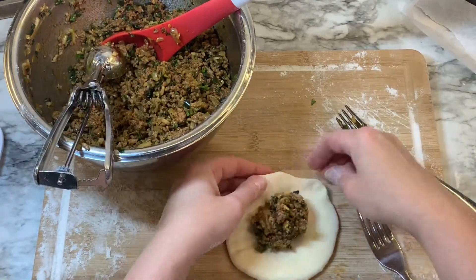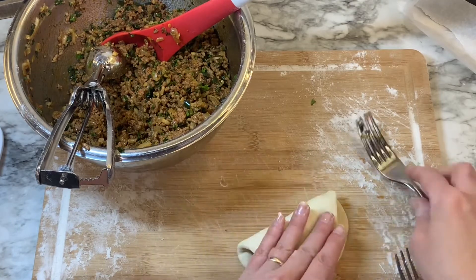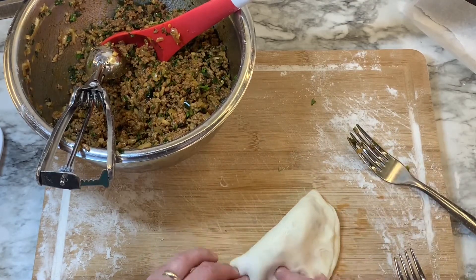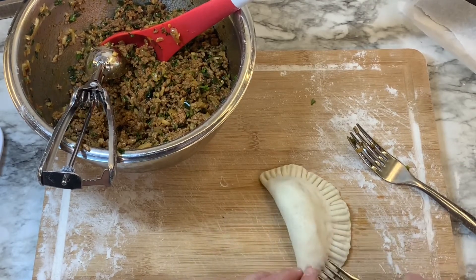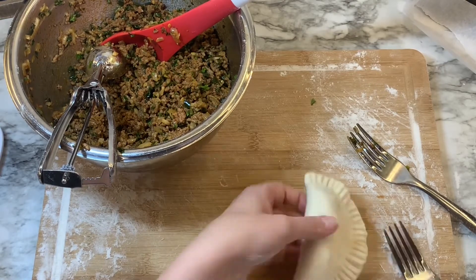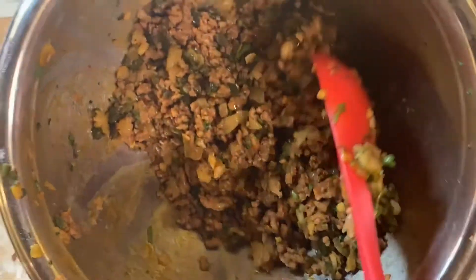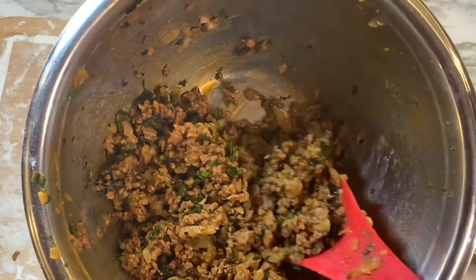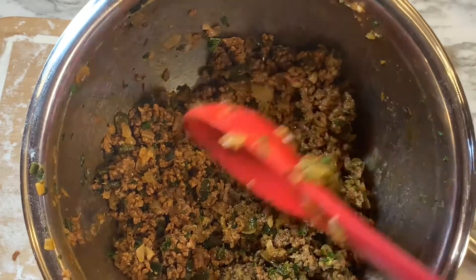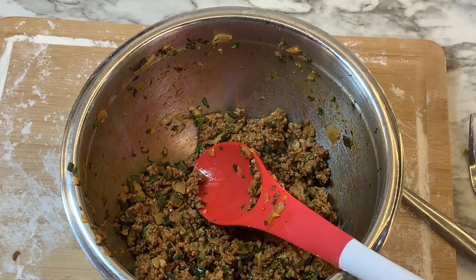Continue doing that for all 20 rolls. There was some filling left over after I did the 20 — if you want to do more you can, but 20 was plenty for us. They can also be frozen in a Ziploc bag in the freezer if you don't eat them all, or you can use that leftover mixture for another recipe if you'd prefer.